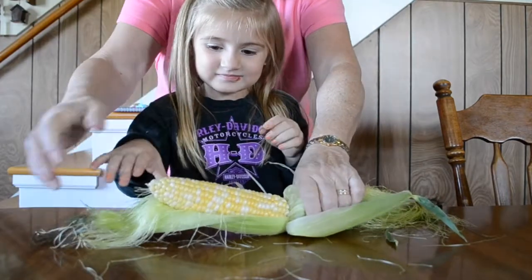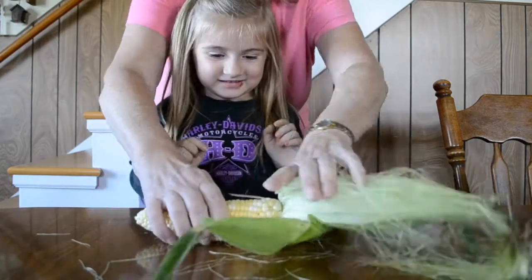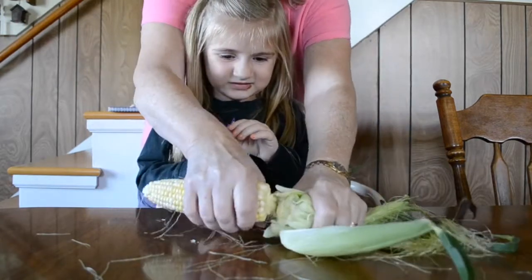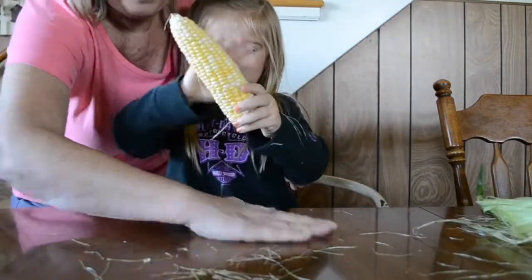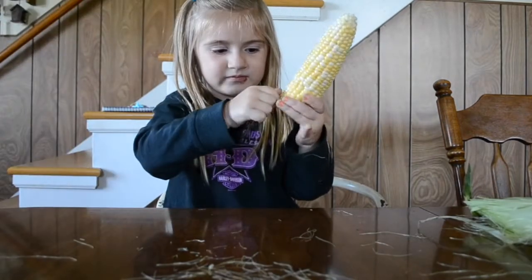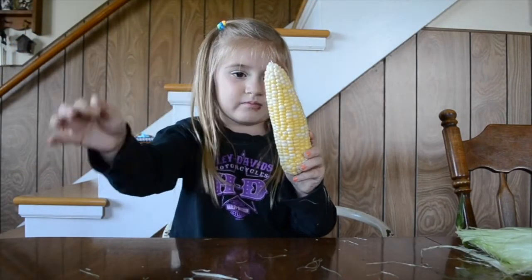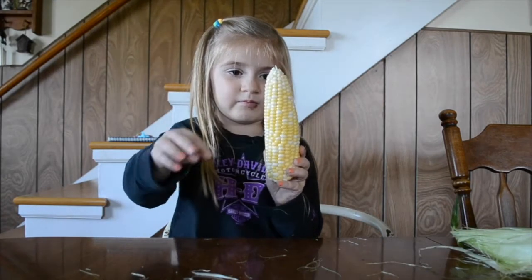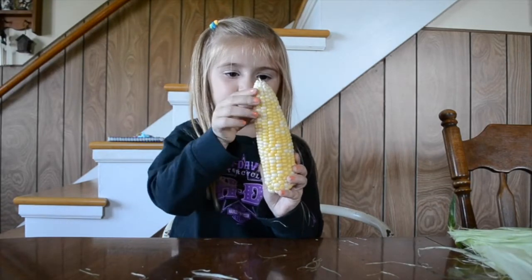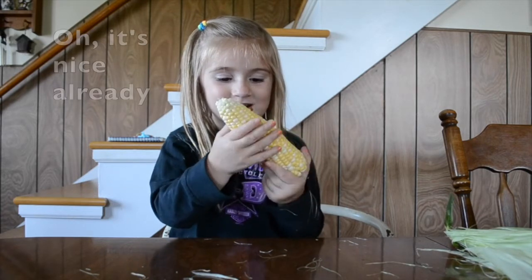Corn is born! Okay, take that out. Now this one, you get her just like that. Oh, pretty cool. Look at all that grassy stuff. Pick all those thingies off. Farmer Dan has some nice corn, doesn't he? Oh, it's nice already.